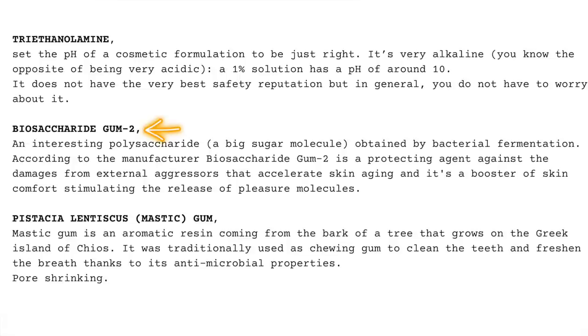What does that have to do with nails? No idea, I'm just reading the ingredients. Anyway, the second active ingredient they mention is that mastic gum — pistachio lentiscus mastic gum.